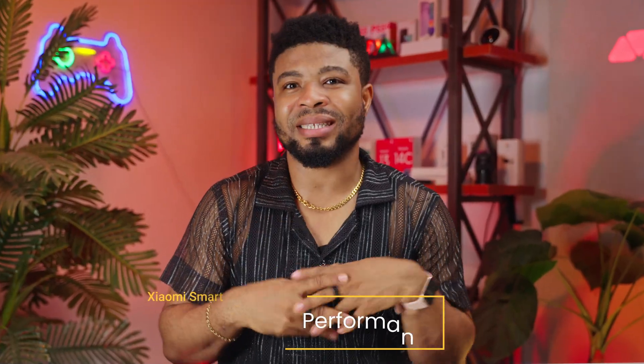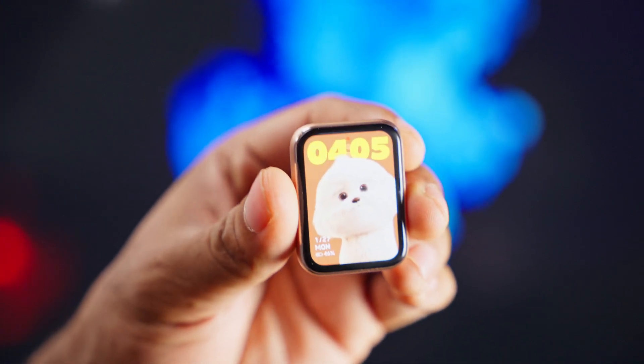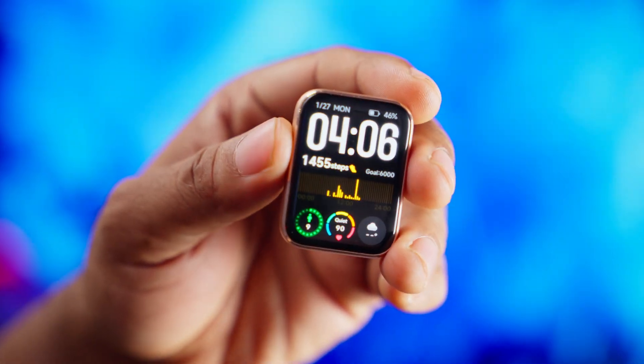Under the hood, Xiaomi has introduced some fresh upgrades, although they're keeping some details under wraps. It's powered by a new system-on-chip with enhanced sensors, including an accelerometer, a gyroscope, electronic compass, optical heart rate sensor, pulse oximeter and ambient light sensor for auto brightness. You also have GNSS support that ensures precise location tracking — a game changer for runners and outdoor enthusiasts.